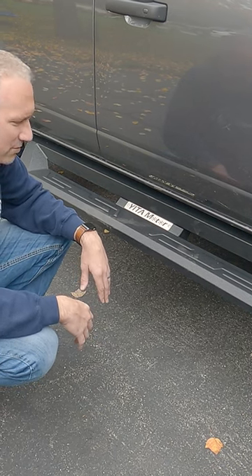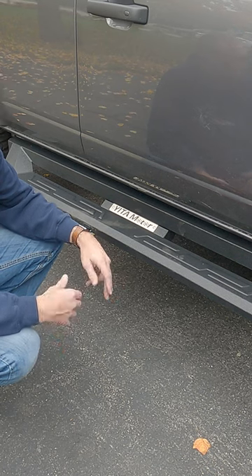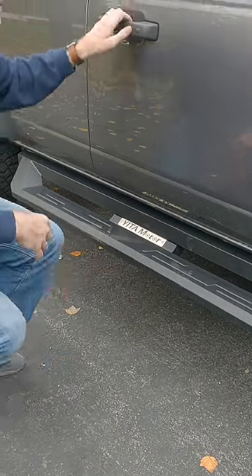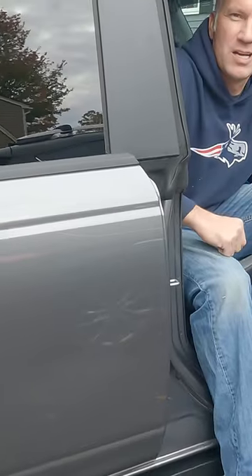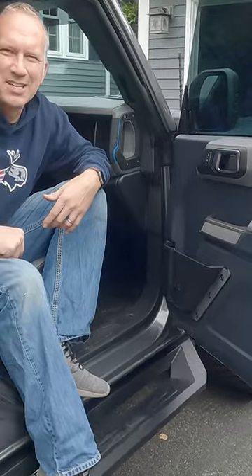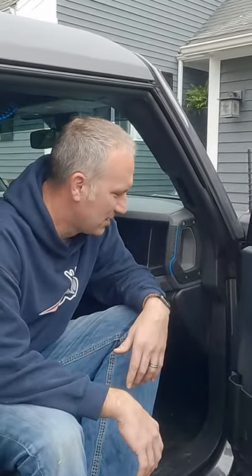Definitely thanks to my friends over at Yachty Motor for sending them over and getting them on there. I think it's really going to help getting in and out of the car — not so much for me, but for my passengers. And it just looks OEM, it looks seamless for the car, which is nice.